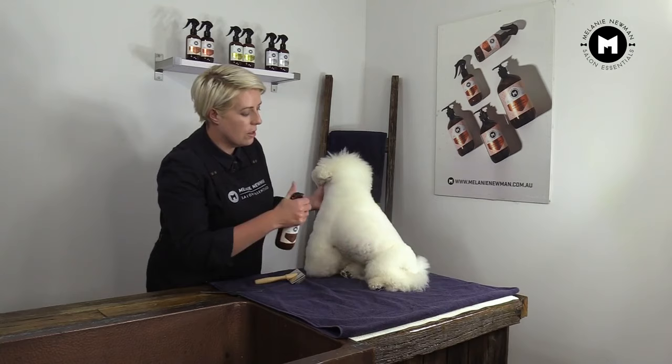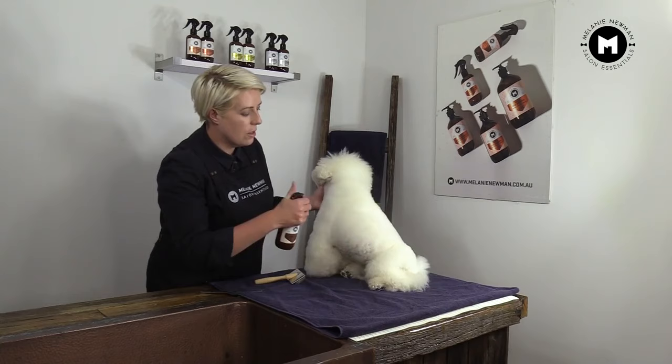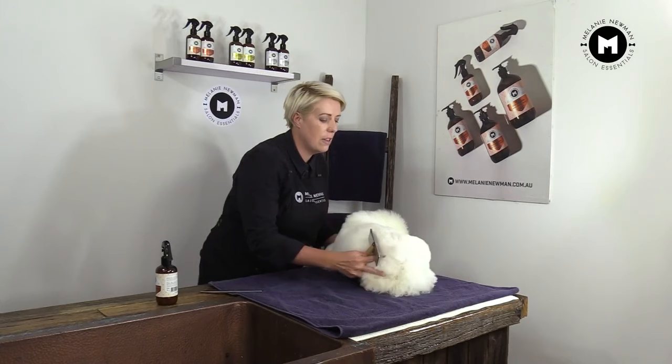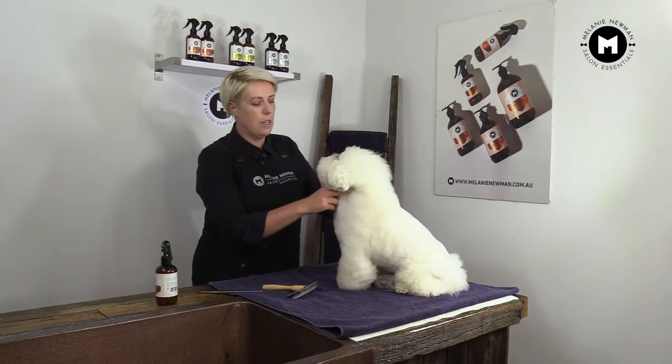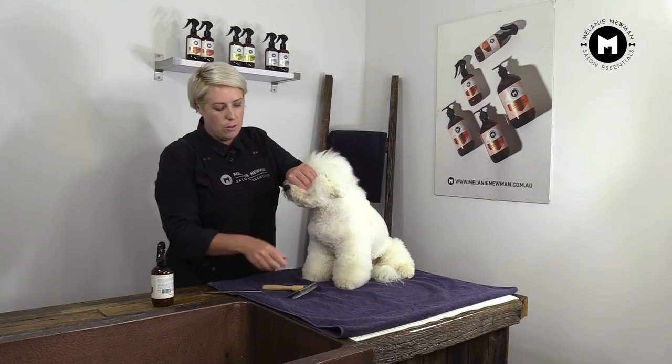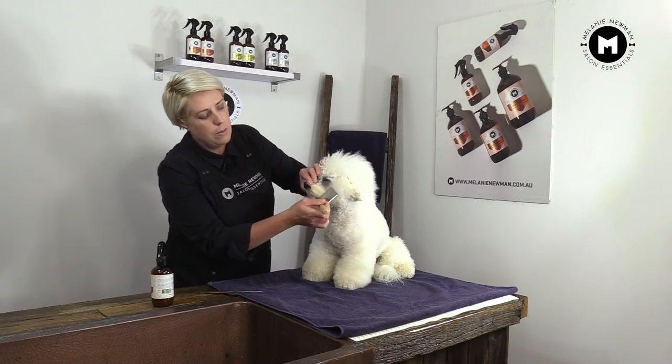Now we're going to continue into the body, and we're going to pay particular attention to the areas that get knotty and might get food stuck in them, and one of those areas is around their muzzle. So what we're going to do is, we're gently going to cover his eyes, and then gently spritz the area that we want to brush, which is his muzzle. And I'm just going to use the corner of our slicker, brush through his muzzle, making sure he's got no food and no dirt stuck in there.